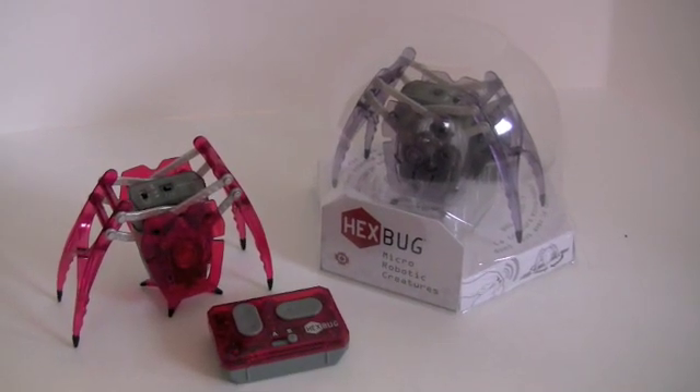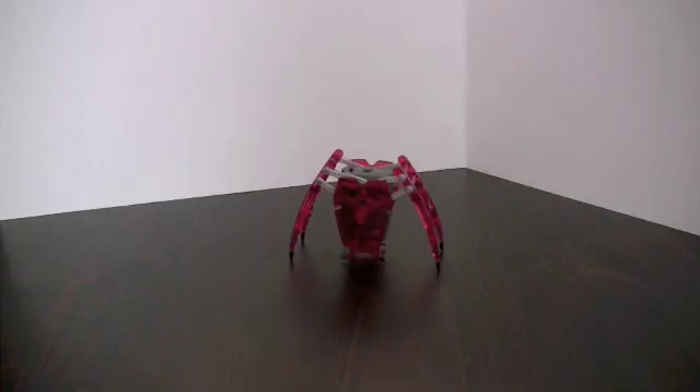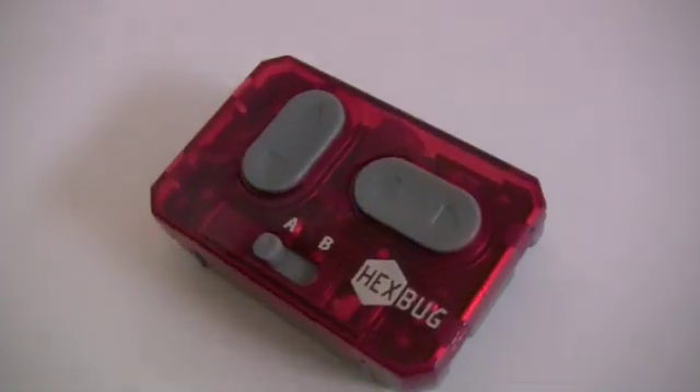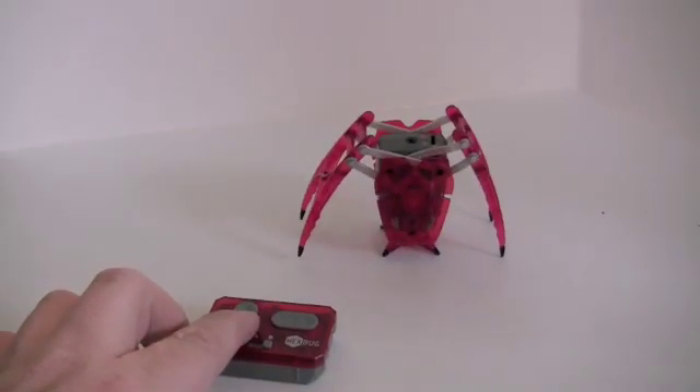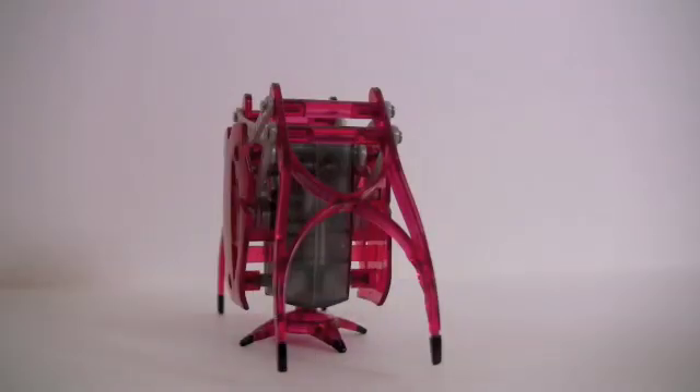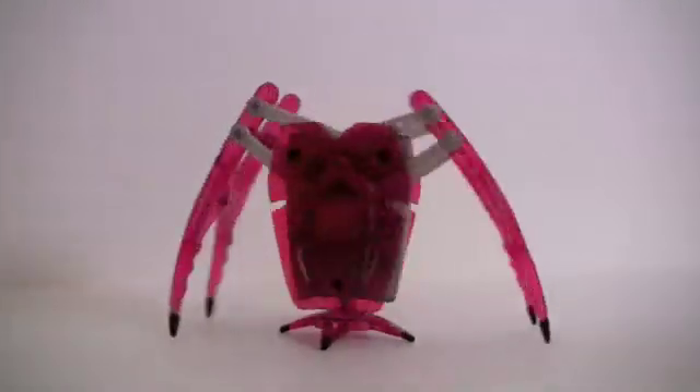Hex Bugs sent two inchworms to check out. The inchworm is a four-legged micro robotic toy bug. Every inchworm comes with a small remote control that enables you to drive the bug forward and back, and you can also turn the robot with a tripod gait that turns the worm 360 degrees.